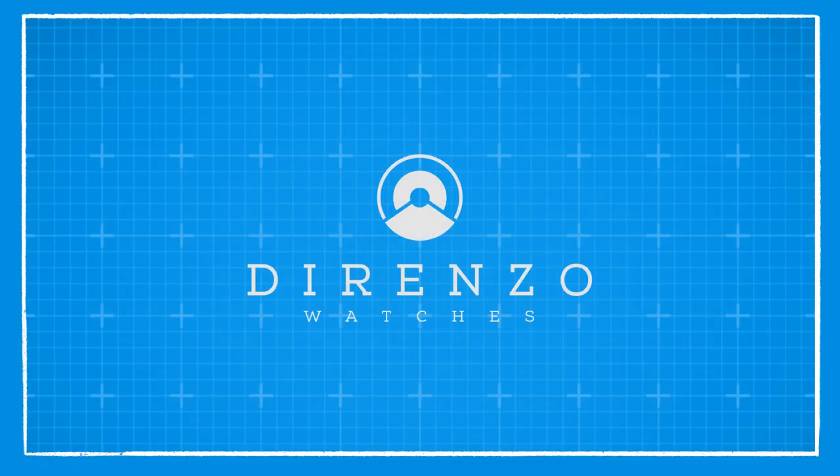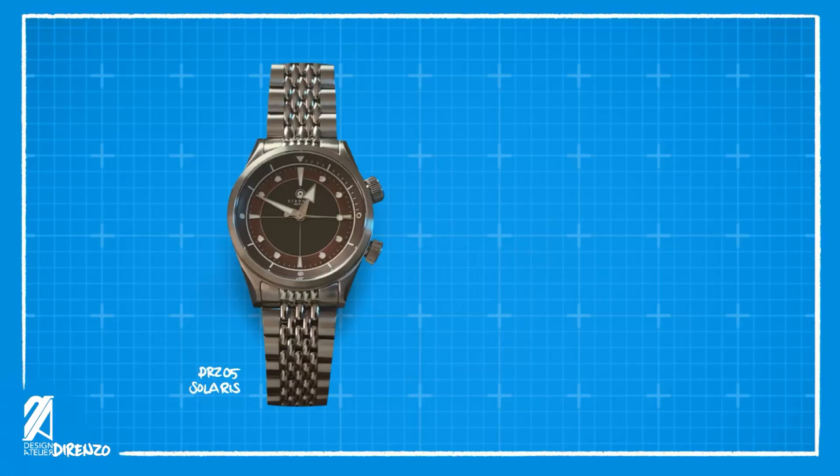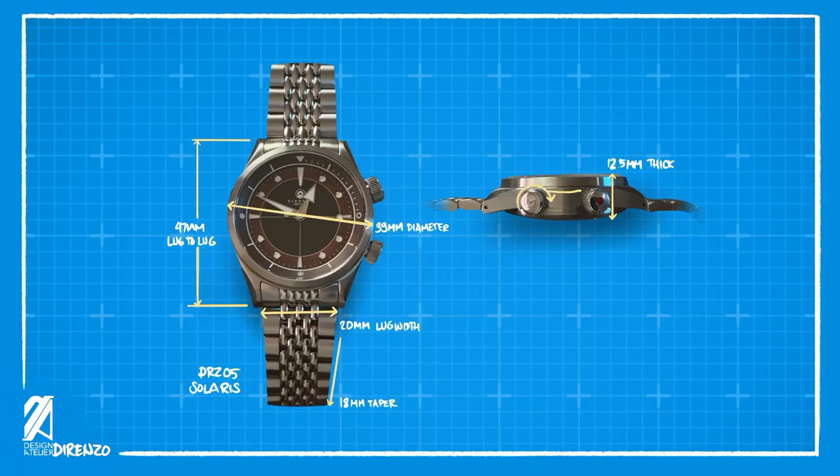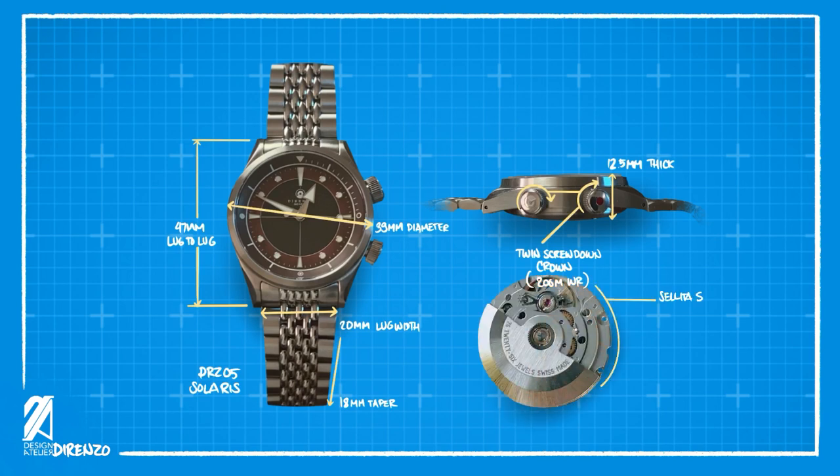This video is brought to you by Durenso Watches. The DRZ05 from Durenso is the fifth collection from the successful micro brand based in Geneva, Switzerland. The diameter without the crown is 39 millimeters, with a lug-to-lug distance of 47 millimeters. The bracelet starts at 20 millimeters and tapers down to about 18 millimeters. The thickness is nice at 12.5 millimeters, and both crowns are threaded providing 200-meter water resistance.